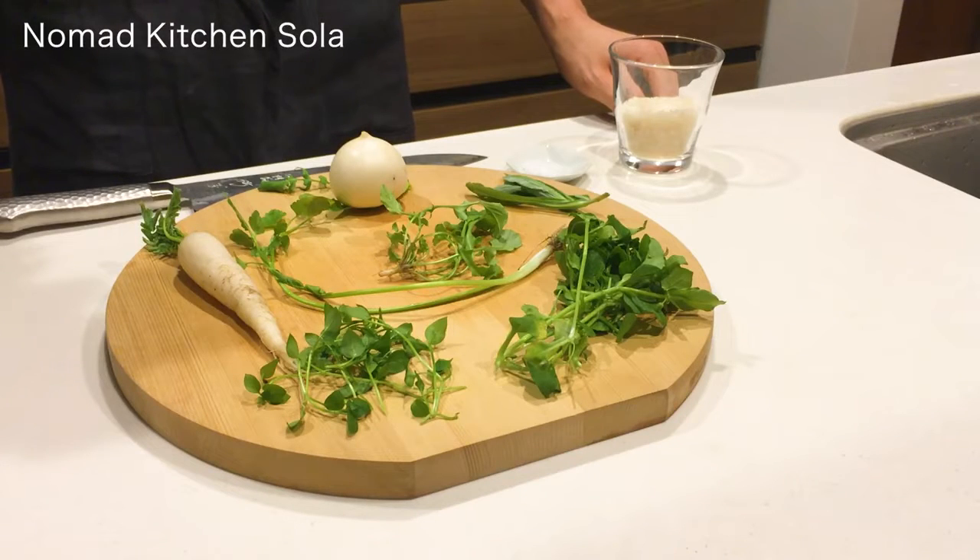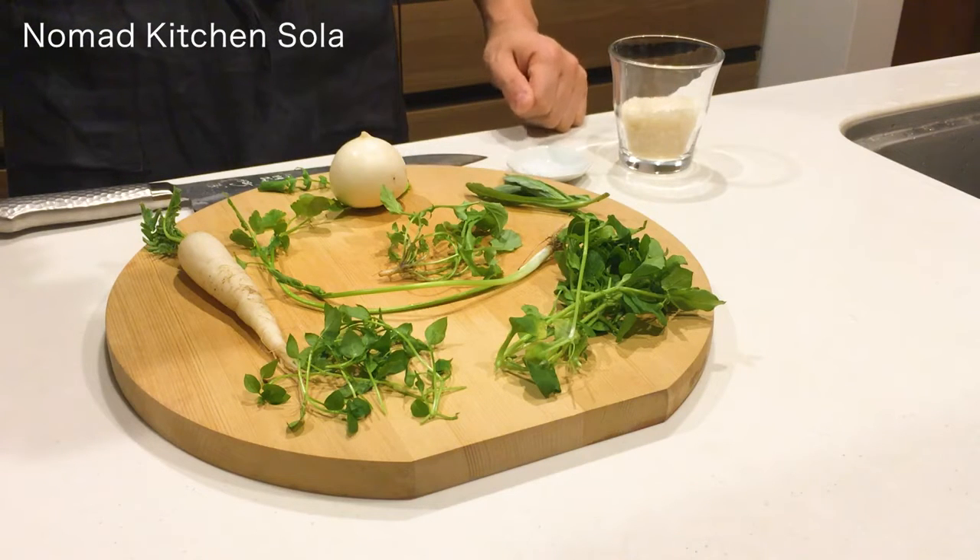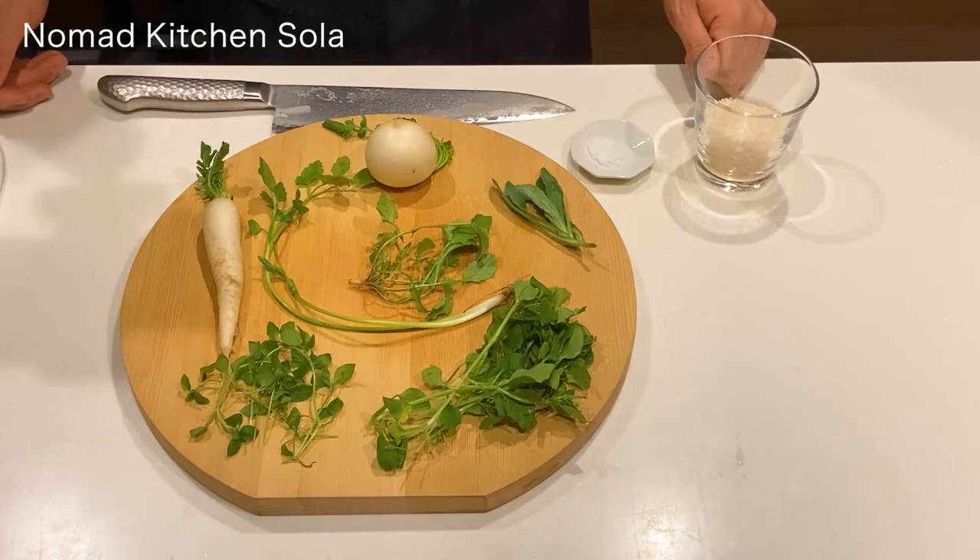This is a seven-herb rice porridge. On the morning of the 7th of January, Japanese people traditionally eat Nanakusa Gayu, which is rice porridge with seven herbs. We eat Nanakusa Gayu for our good health during the year and to rest our stomach after eating too much festival feast.